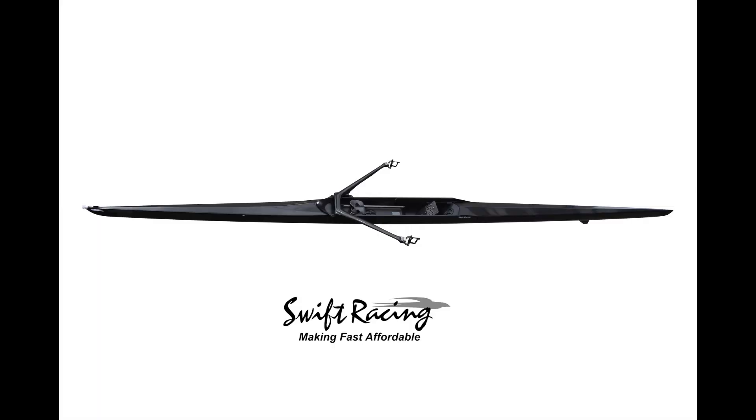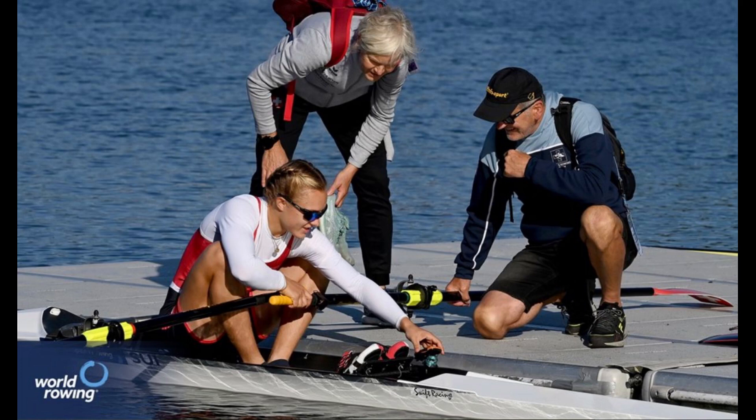Swift Racing has been making and selling shells in Europe and Asia since 2005 and in the U.S. since 2012. New in 2023 is our redesigned third-generation hull. Based on years of waterline analysis and testing, competitive analysis, and customer feedback, we've tweaked the hull to improve water flow and reduce drag, redesigned the saxboard and gunnel to optimize power transfer with wing riggers, tapered the bow deck for improved aerodynamics, and increased athlete comfort in the cockpit. All of these changes create a faster shell, happier athletes, and more trips to the podium than ever before.